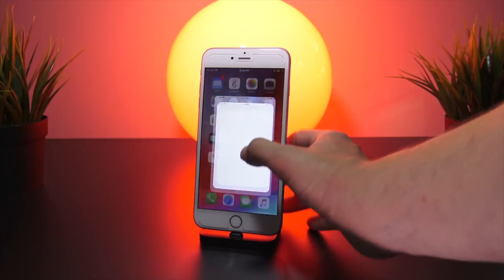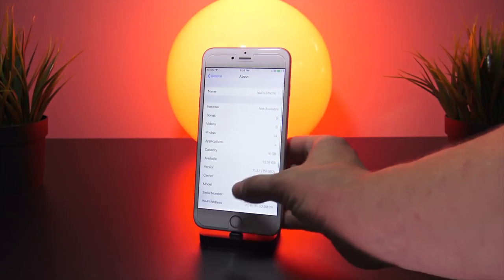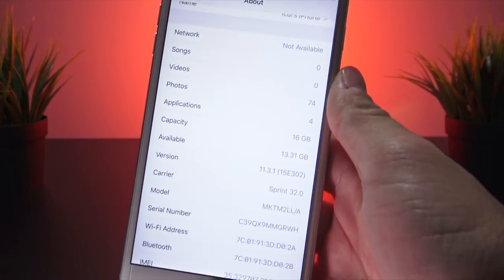I'm just going to head into the Settings app now, go to General and About so you guys can see — I'm currently on iOS 11.3.1.